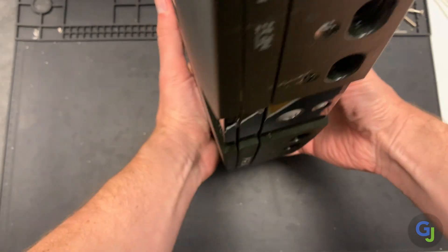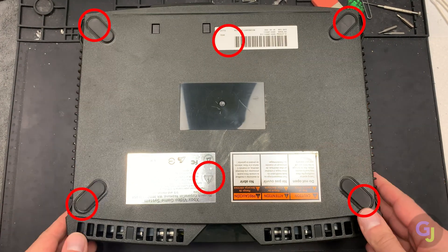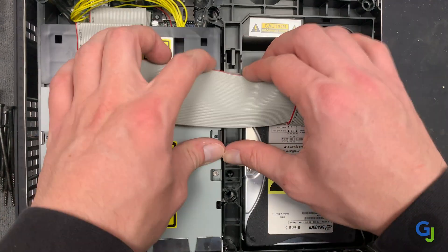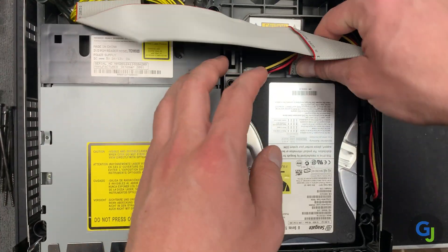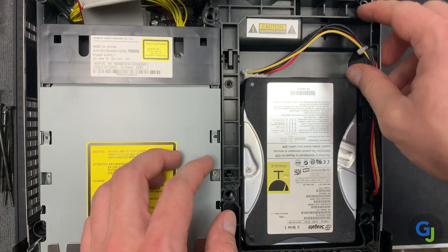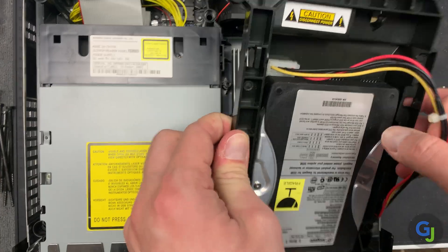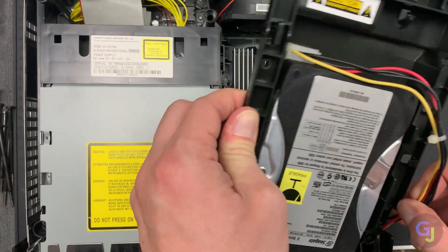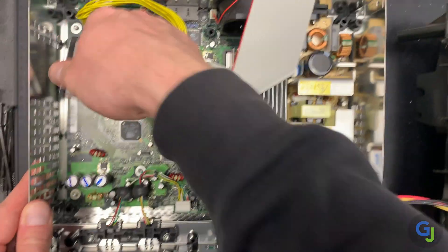Once you have everything gathered, start by opening up your Xbox from the bottom. Remove all six T20 hidden screws there, and flip it over to remove the lid. There are another three T10 screws holding the hard drive and disk drive in place inside as well. Then it's just a process of taking everything else out so we can get down to the motherboard. The main IDE ribbon cable needs to be removed from the hard drive and disk drive, and the power cable for the disk drive and the IDE cable can be removed from the motherboard shortly after too.